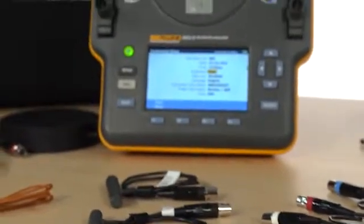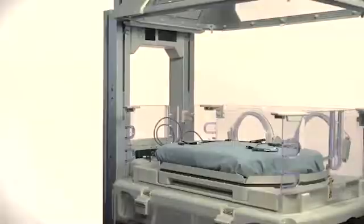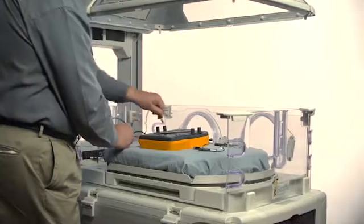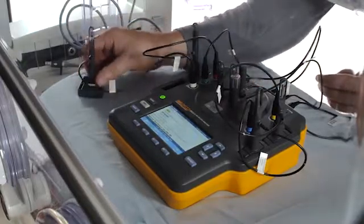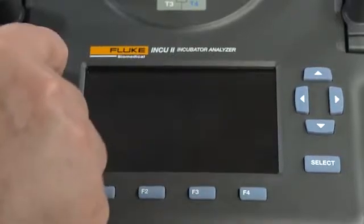The INQ-2 has onboard automation and comes with a mini-Answer software plug-in. To start, place the INQ-2 in the incubator or radiant warmer you're testing. In this scenario, we're going to test an incubator. Remove and set up the temperature tripods and sensors, and position them in the middle of each quadrant of the mattress. When you first turn on the INQ-2, it will do a self-check.